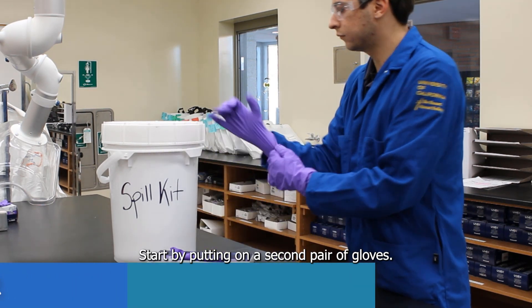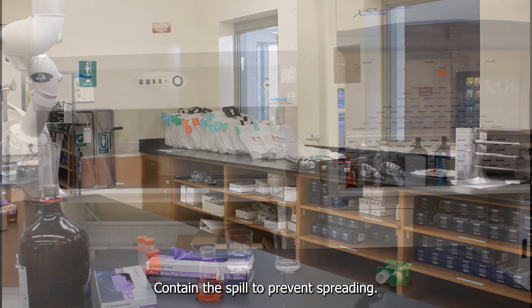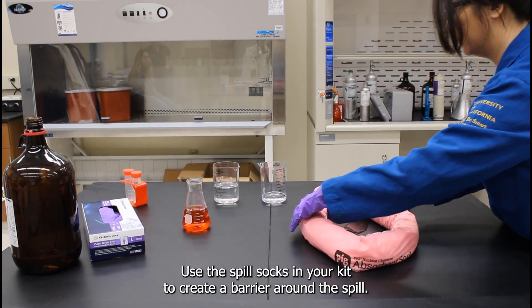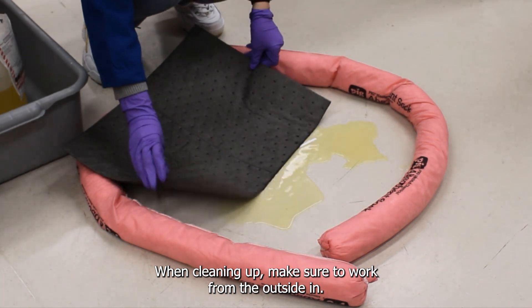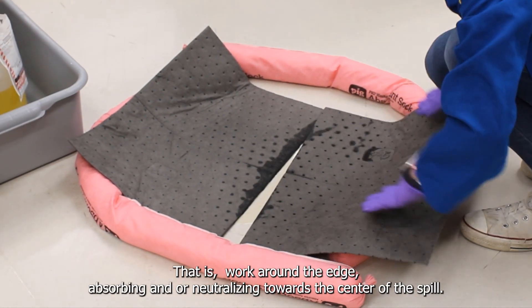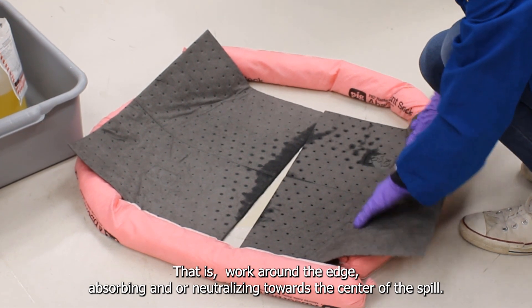Start by putting on a second pair of gloves. Contain the spill to prevent spreading — use the spill socks in your kit to create a barrier around the spill. When cleaning up, make sure to work from the outside in, working around the edge absorbing and/or neutralizing towards the center of the spill.